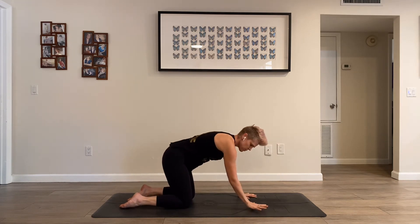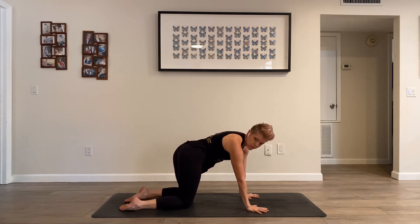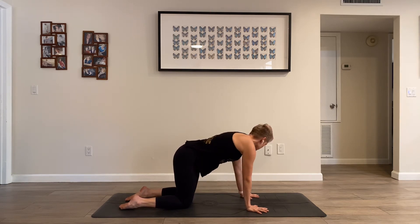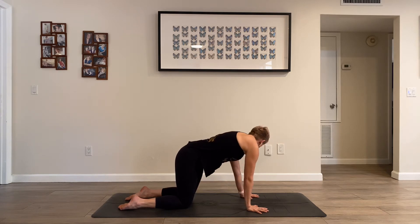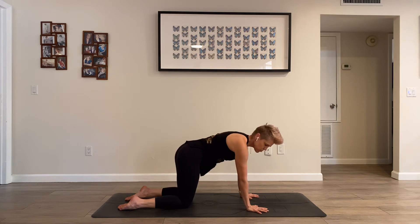Shoulders about over the wrists, more or less — they might be slightly behind. We're going to take a little side crunch here. Take a peek behind you — bring your right shoulder towards your right hip and vice versa, over to the left. Kind of wagging your tail, stretching on one side of your spine while you contract the muscles on the opposite side of your spine.